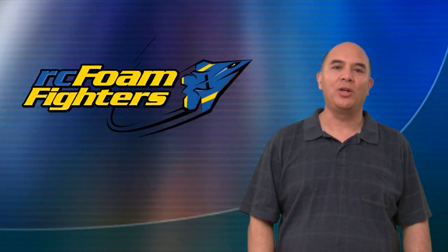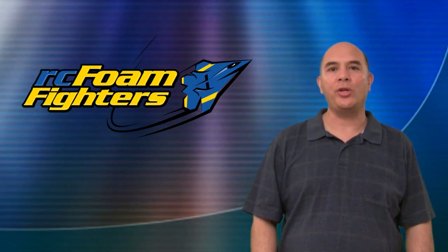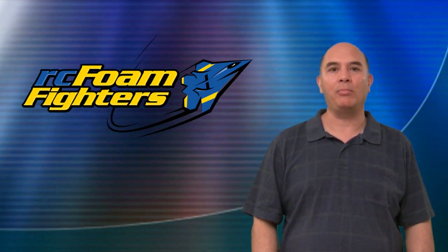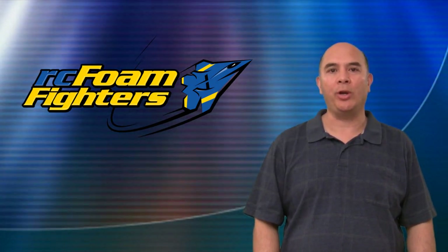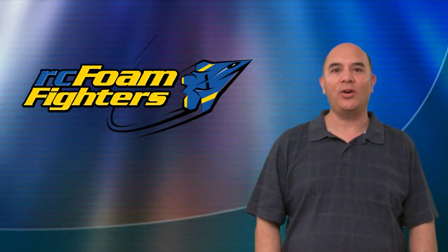Hi everyone and welcome to RC Foam Fighters. I'm Frank and today we're going to be starting part three of my 89 millimeter duct fan plane project. We're going to finish up the build and then head out to Herman Airport and get some test flights in. So let's go ahead and get started.